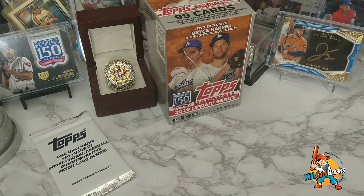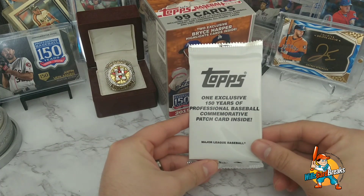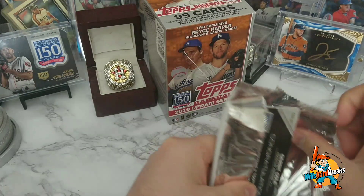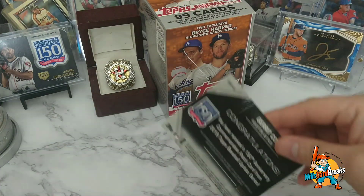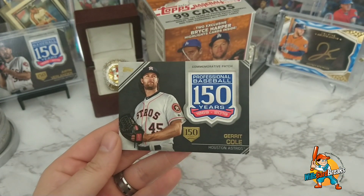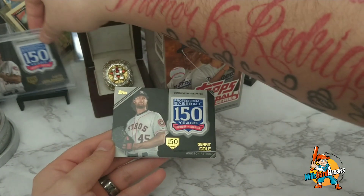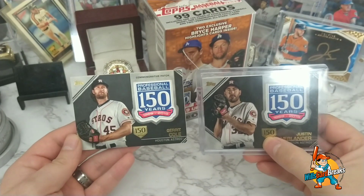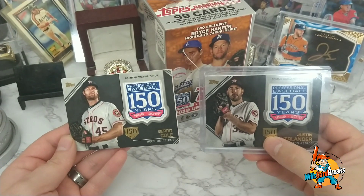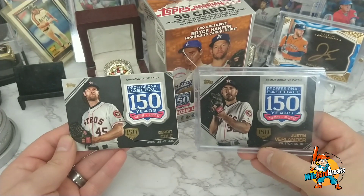Alright, so the last pack — the one exclusive professional baseball 150th anniversary patch card. Let's see who I got. Oh wow, no way! Are you kidding me?! No way — look at this! What are the odds?! Gerrit Cole — look at this! Guys, look at that! We got the Cy Young winner and then the Cy Young runner-up right here! That's crazy — I love it, I'm loving it! That's fun, that's really fun!